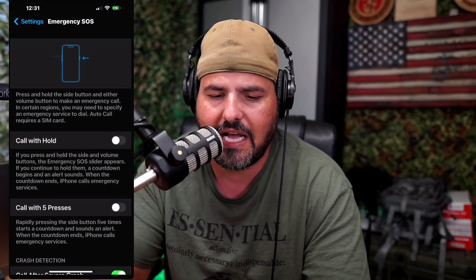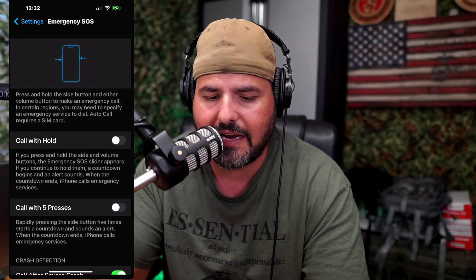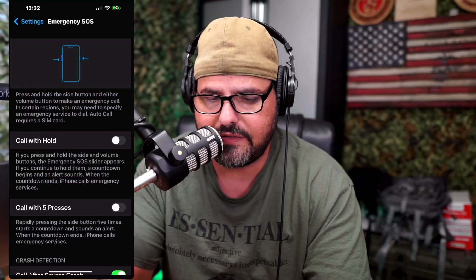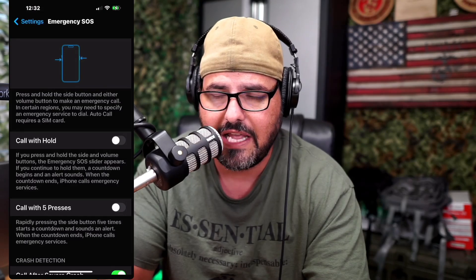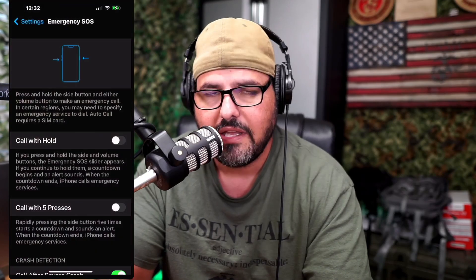The way that you activate this — as shown right there in the picture — is that you press one side and the other side together and it's going to activate. You've got a couple of different choices here. The first one is called 'Call with Hold,' which says if you press and hold the side and the volume buttons, the Emergency SOS slider would appear. So essentially, if I do that, you see this appears and then you have the choice to pick what you want.